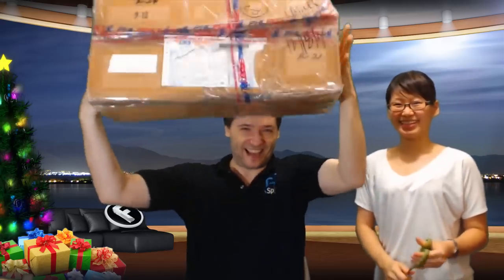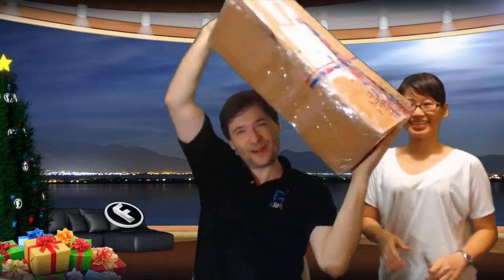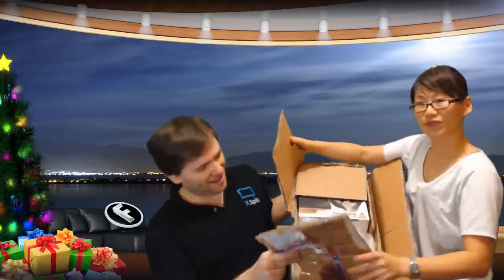It is Christmas Day and we have a gift to open. My beautiful wife will help me open this box. I don't know what's inside but we're gonna find out right now. Merry Christmas! So here we are — the box is open and let's see what's inside.